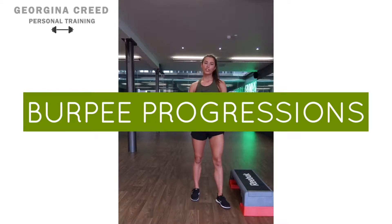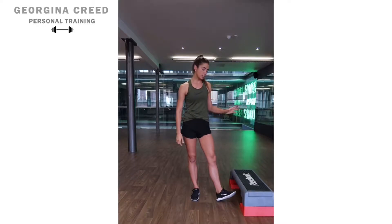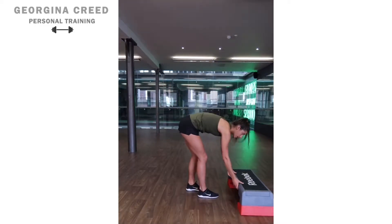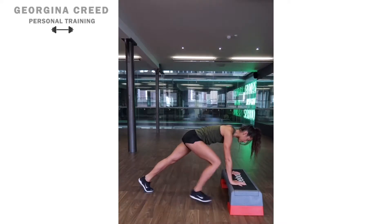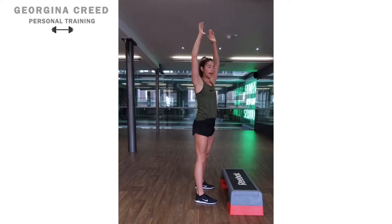This video goes over some progressions of the burpee. The first variation is to grab a box — this is the easiest way to do the burpee, working through to the hardest. Grab onto the box, hands into the middle, and step your feet out. You can then step your feet back in, stand, and reach up to the sky.